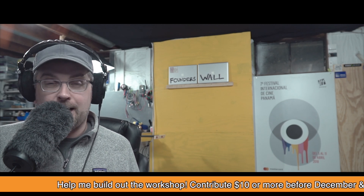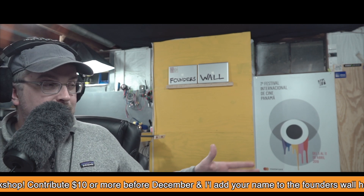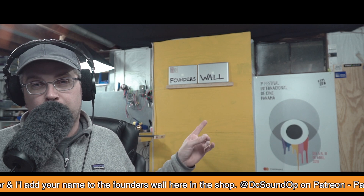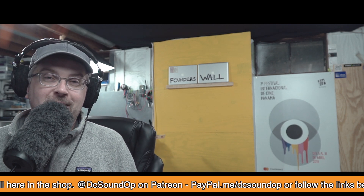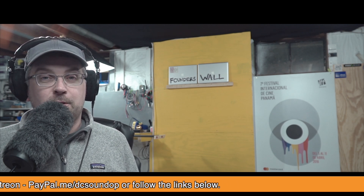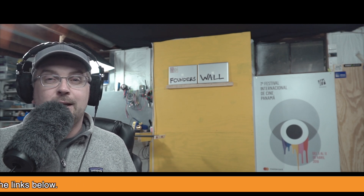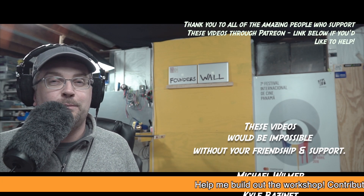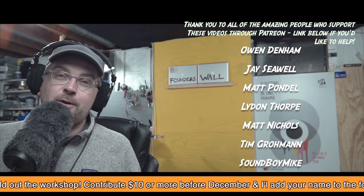It would be really fun to plug that one in and show you what it can do, so hopefully we can do that in the future. Thanks to everybody who has helped get set up here in the new shop space. The founders wall is coming along nicely, and if you want to get involved — help treat this space acoustically, which I'm sure you can hear it desperately needs — there are links for that down in the description below and on the home page at dcsoundop.com. Thanks so much to Electrosonic, who does support this channel and provides the PDR recorders I use to record.